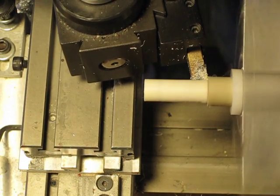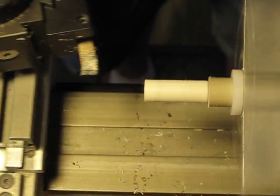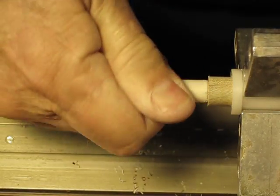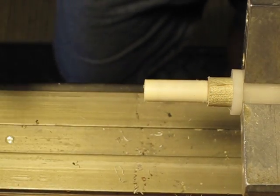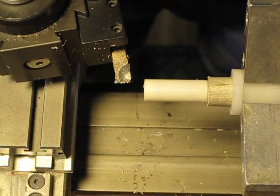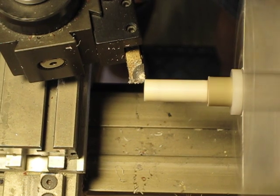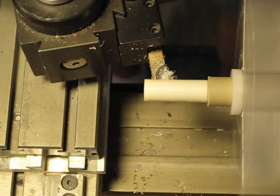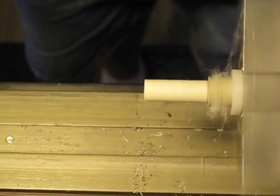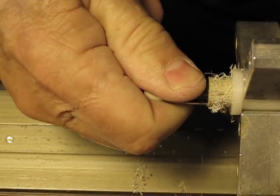Now I'm going to square up the shoulder — nice and square. Let's see what we've got. It needs to come a little bit more. I'm going to make it snug but not too tight. Look at that — perfect.